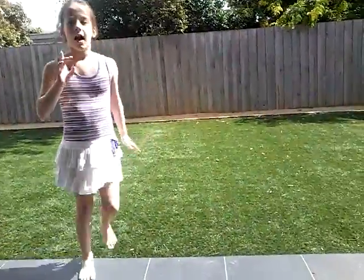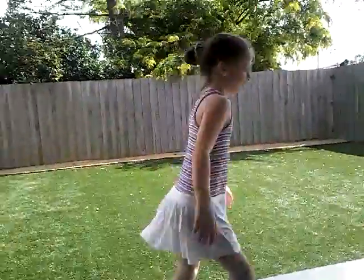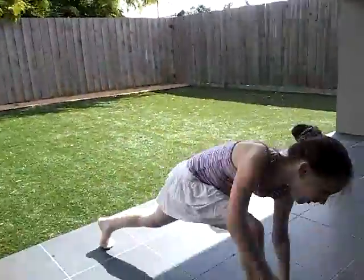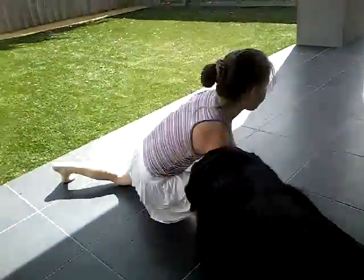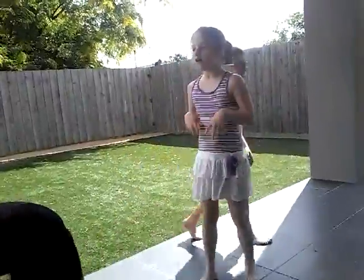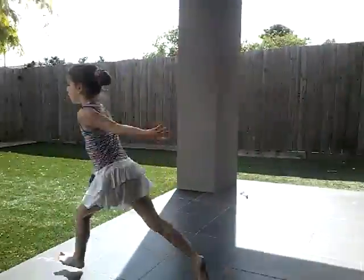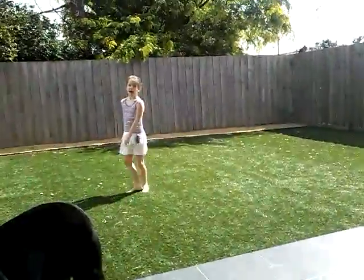Now we're gonna do how to do a split jump. So basically what you do is you run, you jump — you're gonna be able to run, jump. Okay, go!